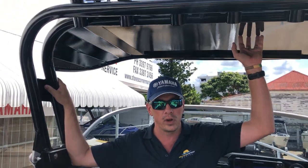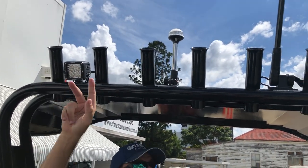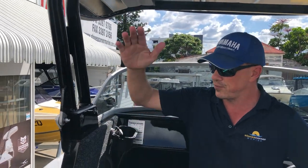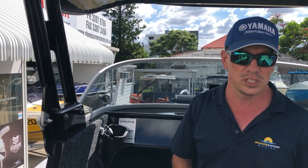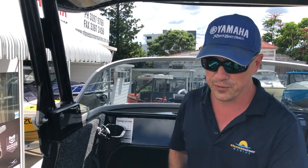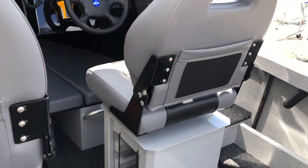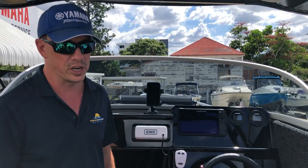Talking about the roof — it's an alloy fixed roof with six rod holders above, a mounting bracket for spotlights, a mounting bracket for a VHF aerial, and your anchor and riding light up above. The roof is also hinged and folds down to reduce storage height on the CJ Redco Sportsman trailer. You've also got the folding deluxe seats, which are very popular with our customers, and tackle tray storage under those seats, designed around Plano boxes so you can use quality gear from your local tackle store.